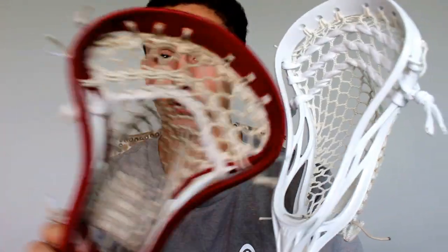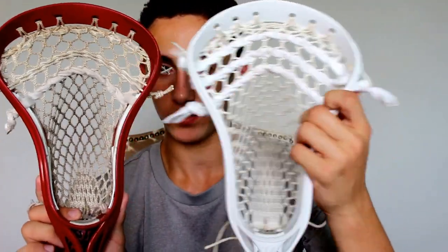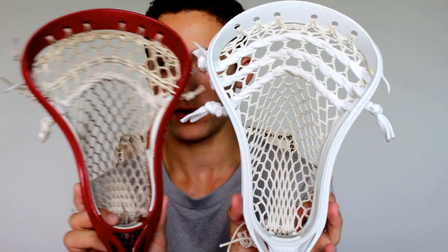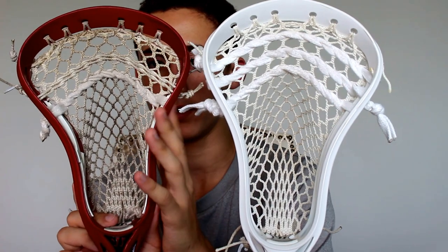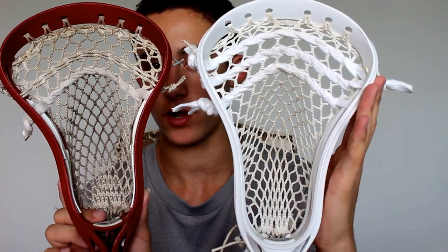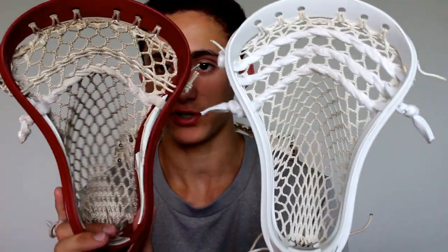For the Evo 4, I have the Evo 3 here and I'll show some of the biggest differences — this is strung up with Stringking 2S for any of you wondering. In the new Evo 4 head, they haven't changed up too much. As you can see, there's a little bit more flare up here in the Evo 3 compared to the Evo 4. It's a little bit more gradual where they kept a little less flare. But the face shape is generally the same. They took away that dual shot mold in the Evo 3 that was kind of annoying for a lot of people.